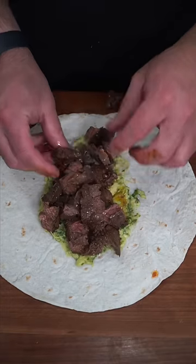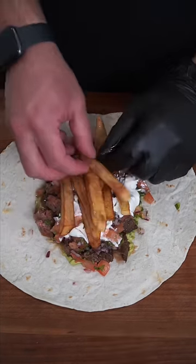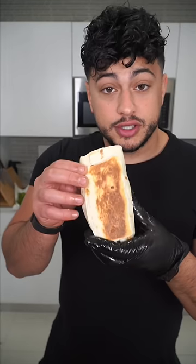Grab the largest flour tortilla you could find. We let the guac talk, the juiciest steak, pico so we're healthy, sour cream makes it a dream, couple french fries never hurt. We're gonna tuck in the sides, fold it on itself and pull in, and then as you tuck, roll. I want you to do the most and toast.